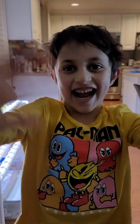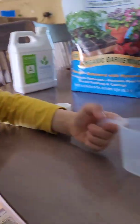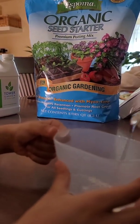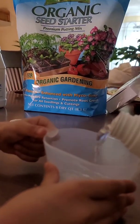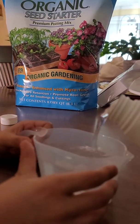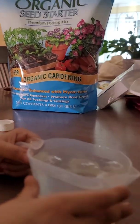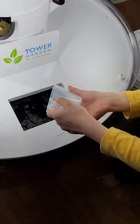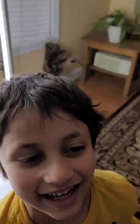Say hi to Cam — Cam's going to be my assistant! All right, back to the video. So we've got to do 300 ml total. This is a nutrient mix so our plants can grow. Here, let me hold that. Okay, there you go — good job, bud! Now you've got to do another 100 ml.